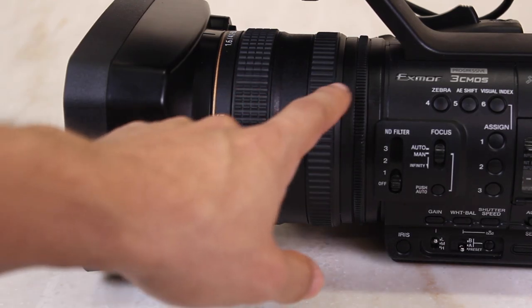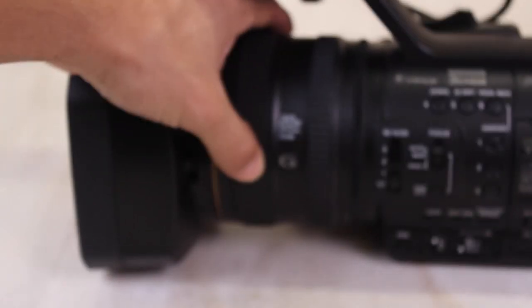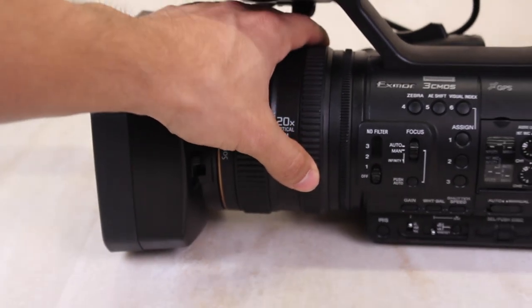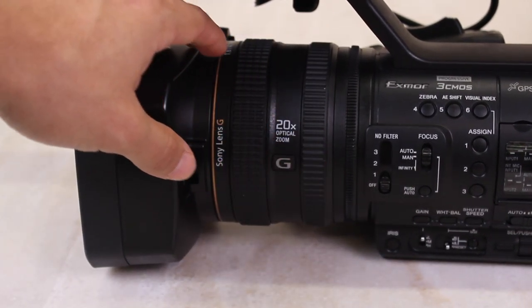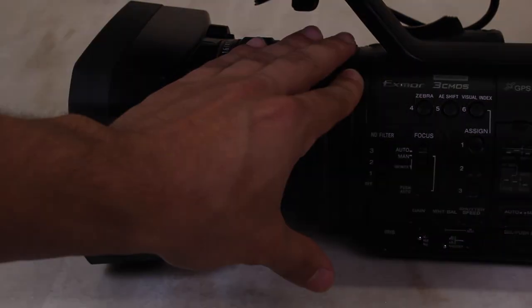The three rings. There are three rings just behind the lens. The first, being the biggest ring closest to the lens, controls the focus. The second ring controls the optical zoom. Note that this is the same as the zoom tabs; however, the ring allows for more control and precise focus shifting. The third ring controls the aperture of the lens.